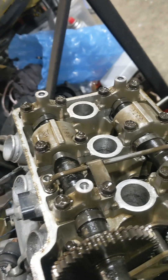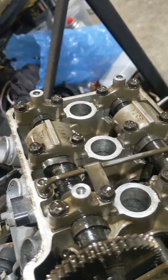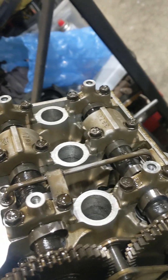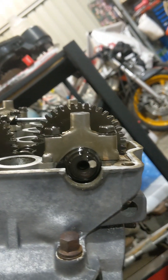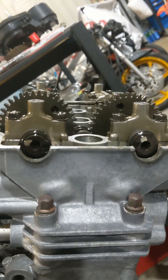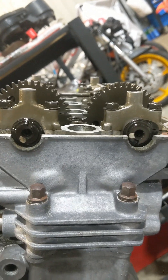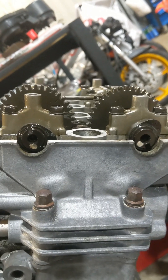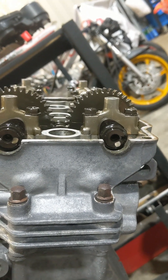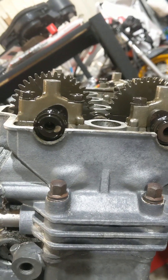Keep going over. Exhaust slot up, intake down — now cylinder 4 can be checked. Coming around, and you'll see the slots face to the outside. Cylinder 4 is ready to be checked.